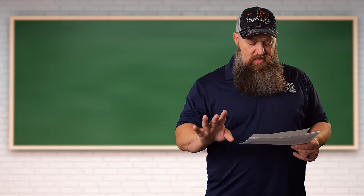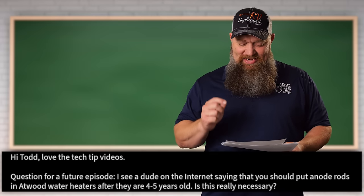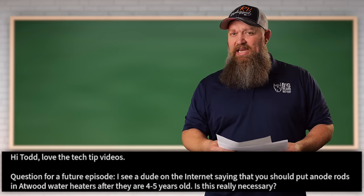Now back to our Tech Tip Tuesday. This is from Michael Frehley: I see a dude on the internet saying you should put anode rods in Atwood water heaters after they are four or five years old. Is this really necessary?